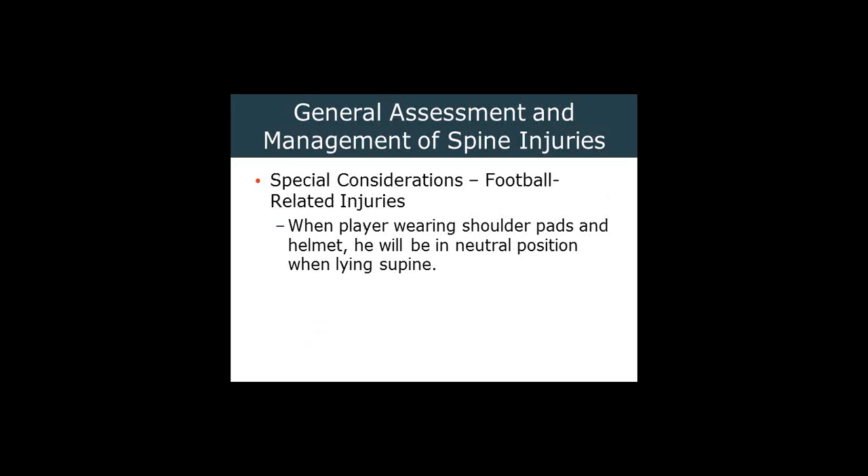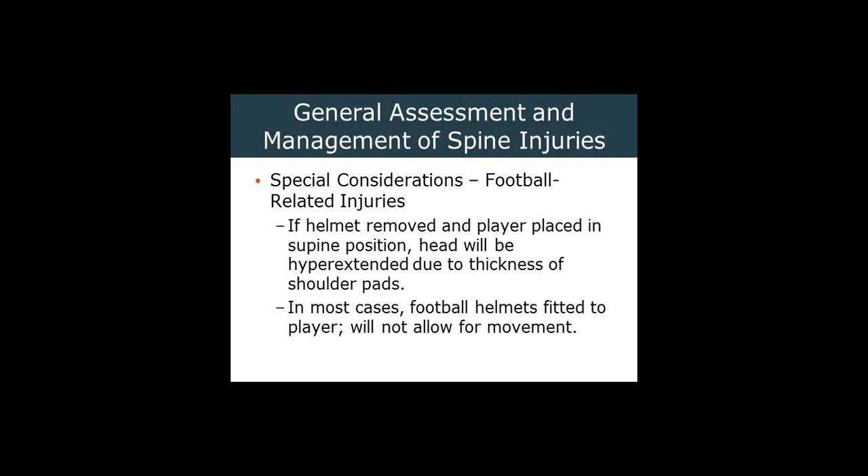A couple of special considerations for football-related injuries: when they're wearing shoulder pads, it will be hard to put the patient in a neutral position while lying supine. So if we have to remove a helmet, we may need to also remove the pads. If the helmet is removed and the player is placed supine, they'll be hyperextended. In most cases, football helmets are fitted to the player and don't allow much movement. However, if you have a good working relationship with your sports medicine folks or coaches, you can work together — some helmets just require something like an unfolded paper clip inserted into a small hole to pop the rivets and quickly take the mask off.